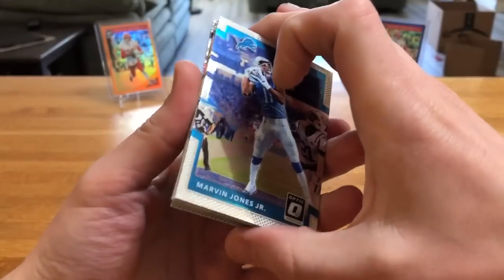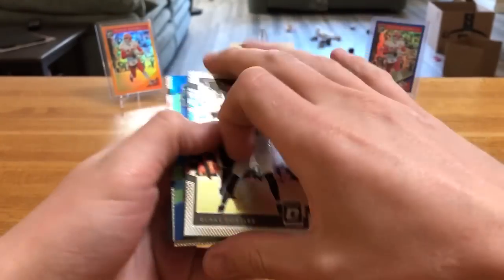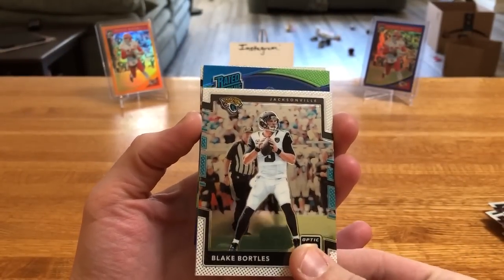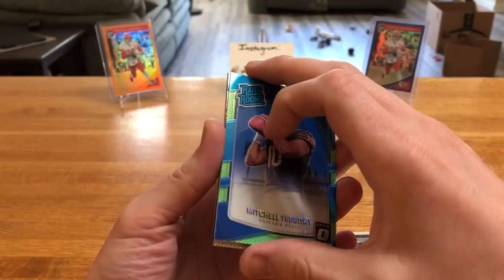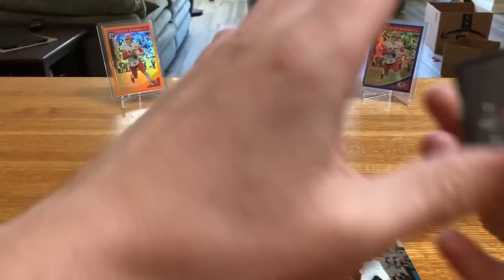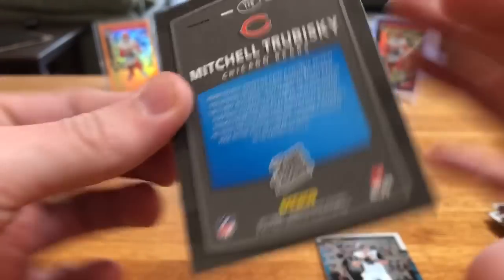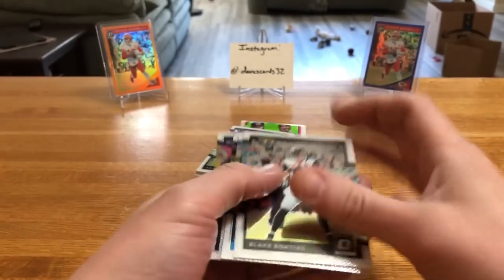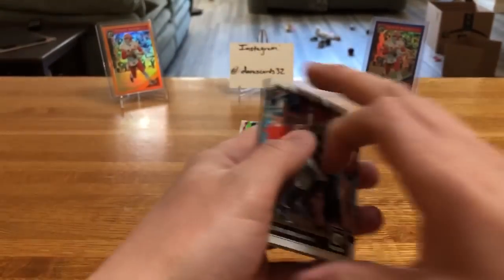We got a lime green rated rookie in this one - let's see if this is Patrick Mahomes. It's Marvin Jones Jr. - nobody cares about those base so let's just slow roll it. The other ones are sticking together anyway. But it is a true biscuit - Mr. Biscuit, Dak Prescott, there we go. Not a bad quarterback to get. On the back there's just a little bit of glue - looks like that'll come off. We'll set that bad boy aside and then make sure there's no more rated rookies in here - nope, nope, nope.